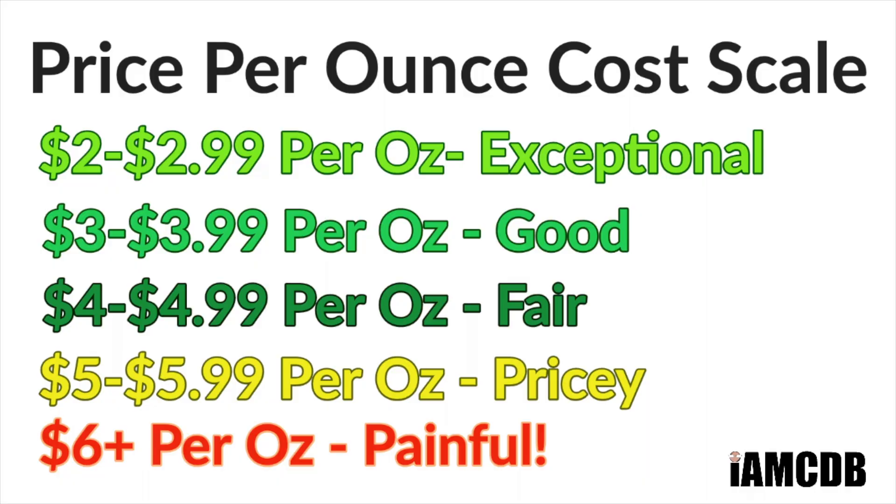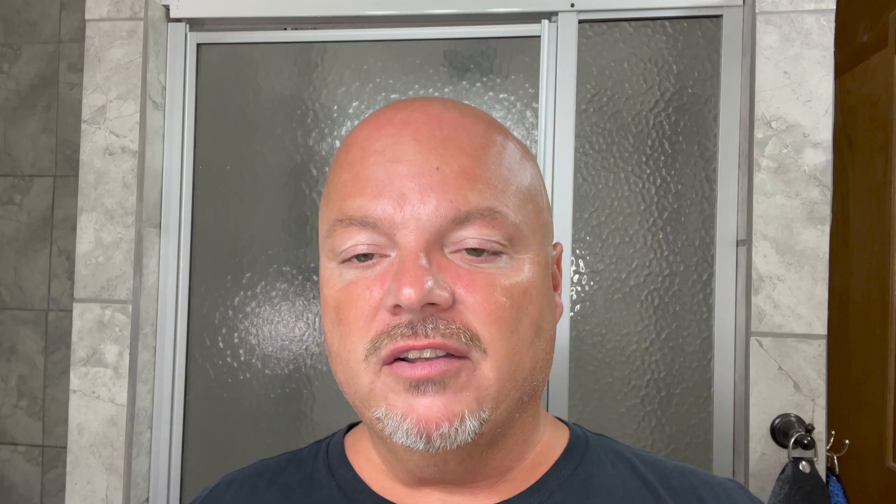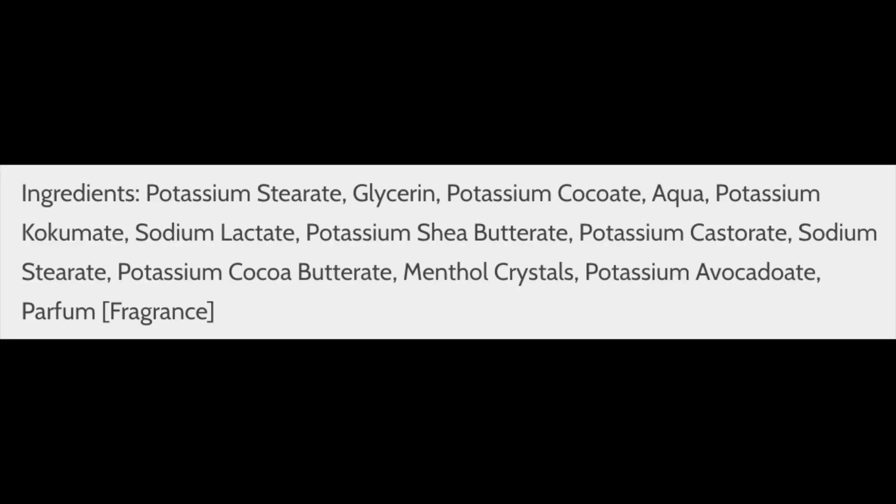This happens to be the CK6 formula, which comes to you for $24.95 for five ounces — that is $4.99 an ounce on our cost chart, which is a fair price. But you can also get it in the regular CK formula for $14.95 for four ounces, which is $3.73 an ounce — a good price on our cost chart. PAA gives you options there, which I really like.